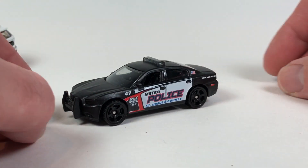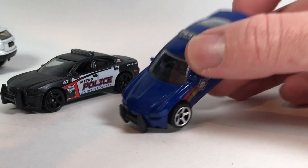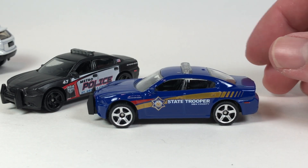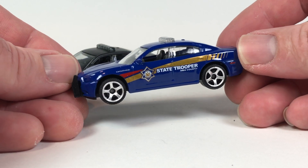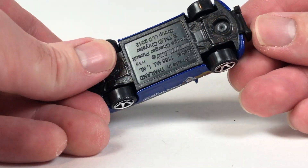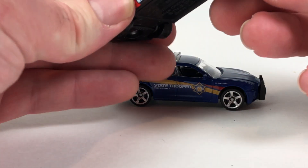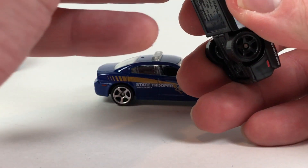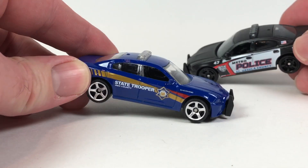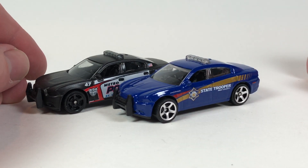Lastly, another Dodge Charger Pursuit — state trooper for MBX County, Matchbox County. Same tooling as the black one, but the black one looks a lot better I think. This one looks pretty nice too. There's a brush guard up front — I'm not sure if it's part of the base or the interior. It looks like it might be part of the interior. You can't really tell because both the base and interior are black. Not that it really matters what part of the car it is.